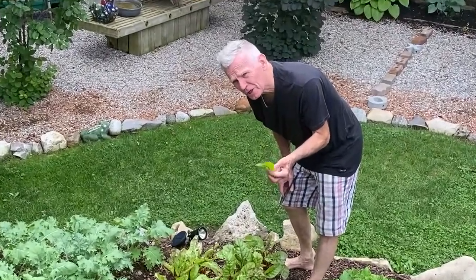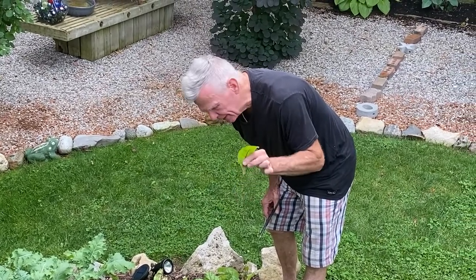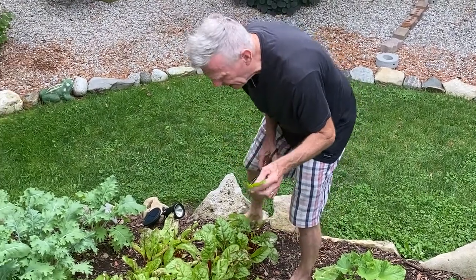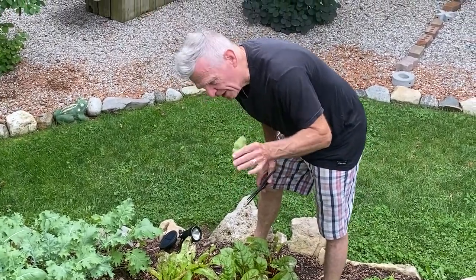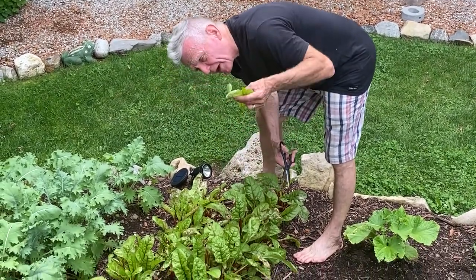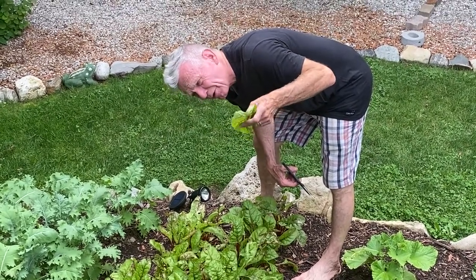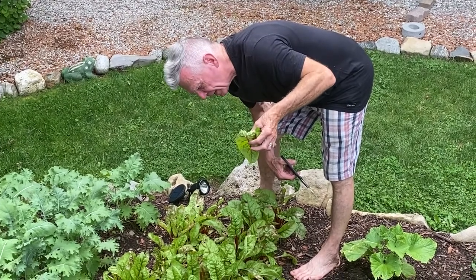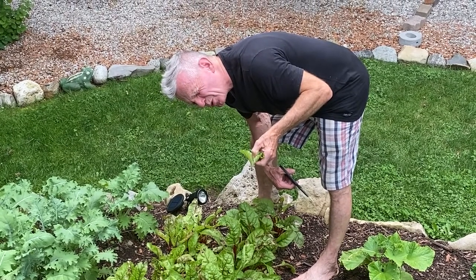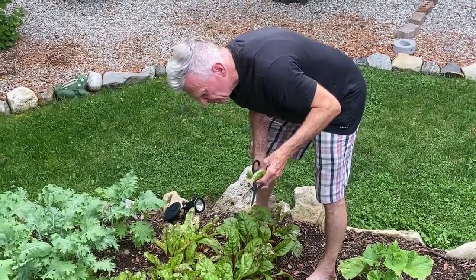I'm making holubtsi, but instead of using cabbage I'm using young beet leaves. The beets aren't ready to eat but the leaves are — they're kind of like spinach. The beet leaves are going to have rice inside and dill, and we're going to put a dill sour cream sauce on top. It's called holubtsi — H-O-L-U-B-S-T-I or something like that. It's Ukrainian and they're delicious.